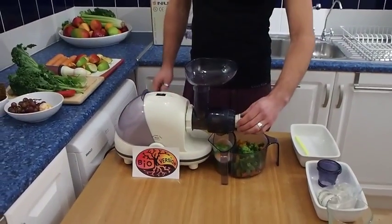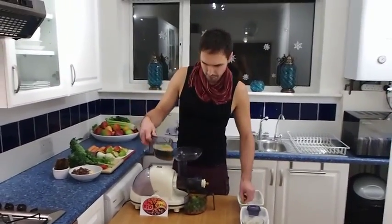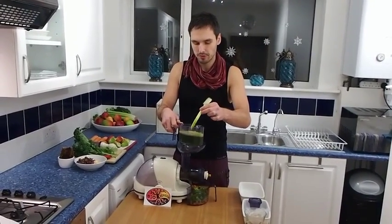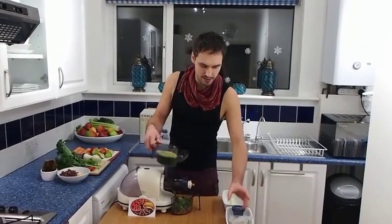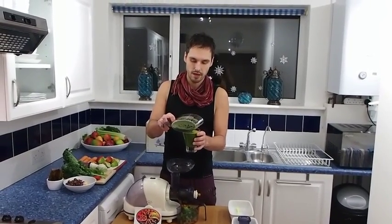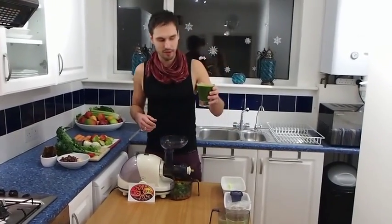Be careful so you don't make a mess — it's a beautiful color. There's not that much foam compared to a centrifugal juicer, which rotates at really high speeds and introduces a lot of air, meaning it oxidizes the juice, which is definitely not good. This has a few bubbles on top but nothing major — and if you drink it straight away, I think it's as good as it gets.